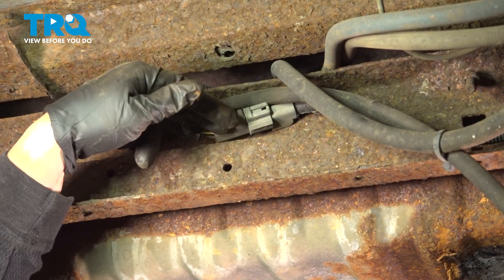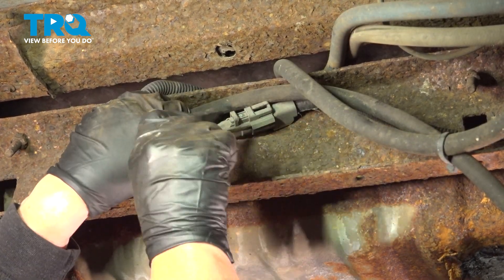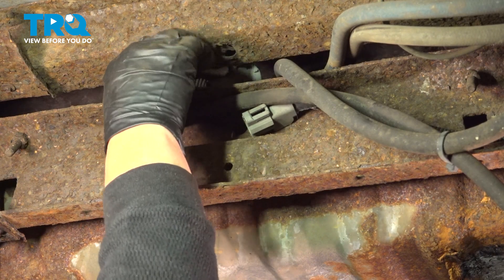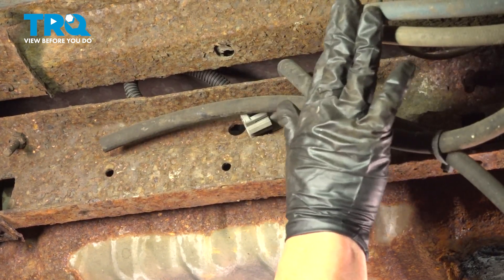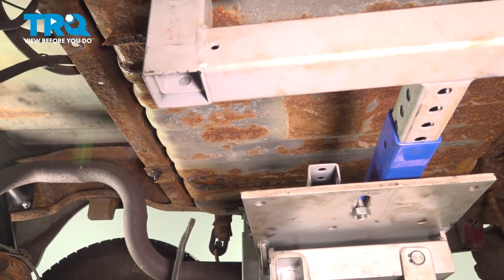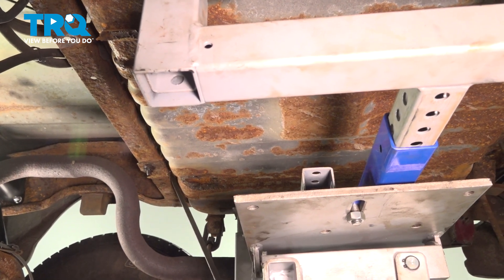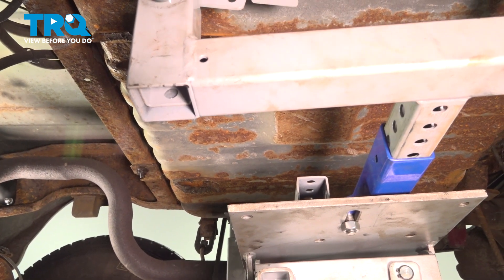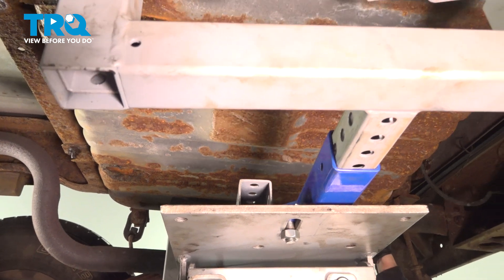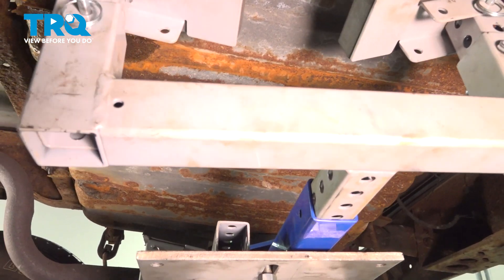Now we have the fuel pump connector, which is located right here — this gray connector. I'm just going to push down on the tab and see if I can pull it out. I'm going to lower the tank so I can access these fuel lines and vent line, taking the hydraulic pressure off and lowering it down a little bit. As I guide it down, I'm going to use a pry bar to make sure I can separate this from the frame area.